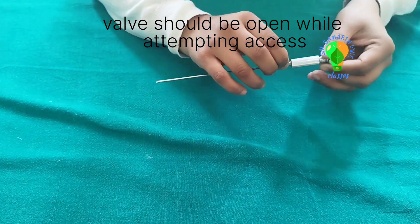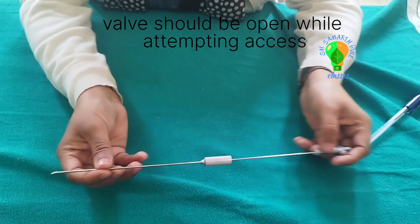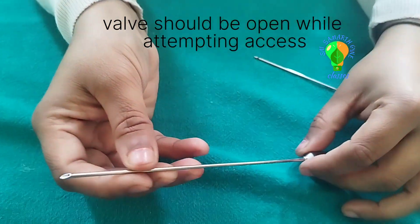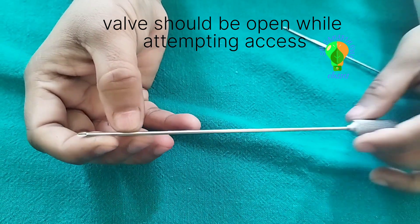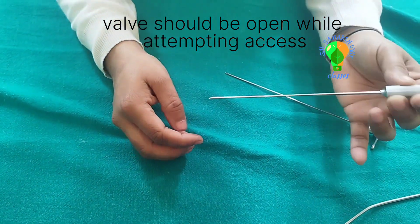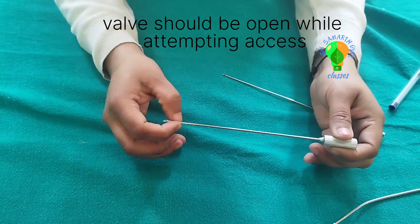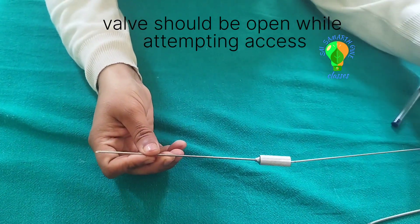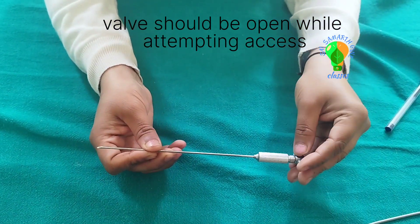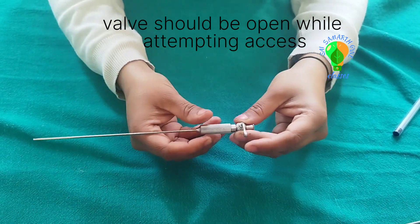When there is resistance during entry, because this is a very sharp tip, the sharp tip will come out only when there is resistance. When you reach the inside of the peritoneal cavity and resistance is gone, the blunt tip will come out pushed by the spring.